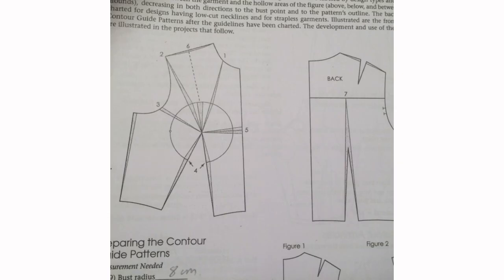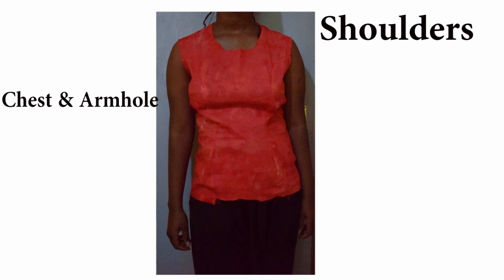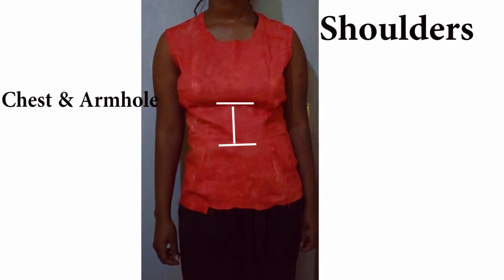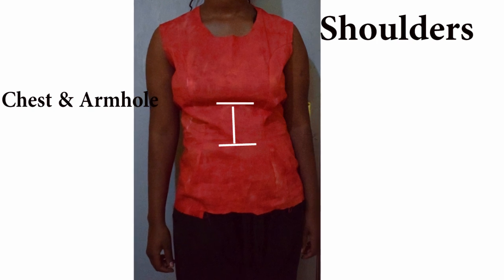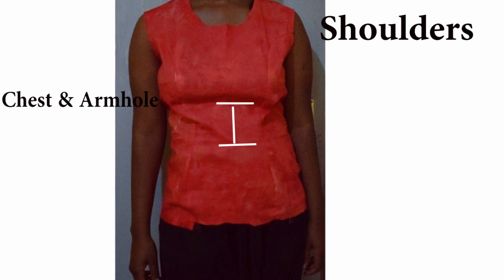Contouring is shaping the darts in line with the shape of your body and removing excess fabric for a better fit. The most common areas are your shoulders, chest and armhole, and the area between your bust point and your waist point. Feel free to ask a question in the comments and I'll try my best to answer it.